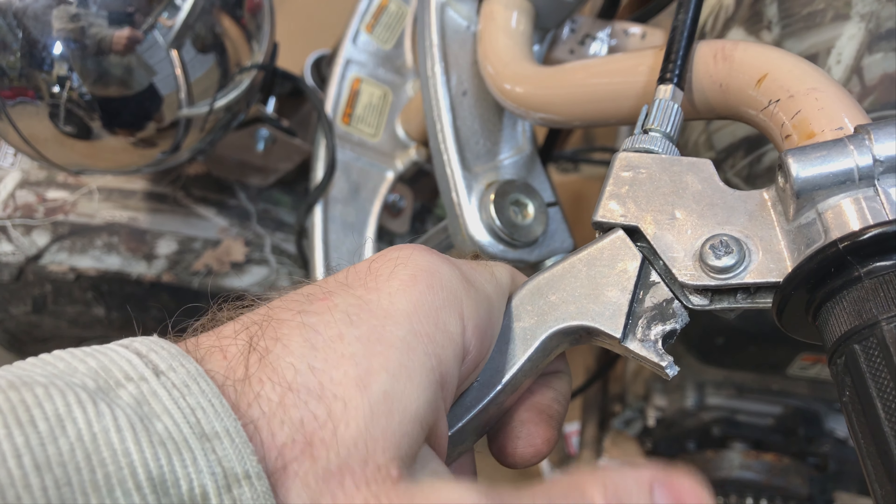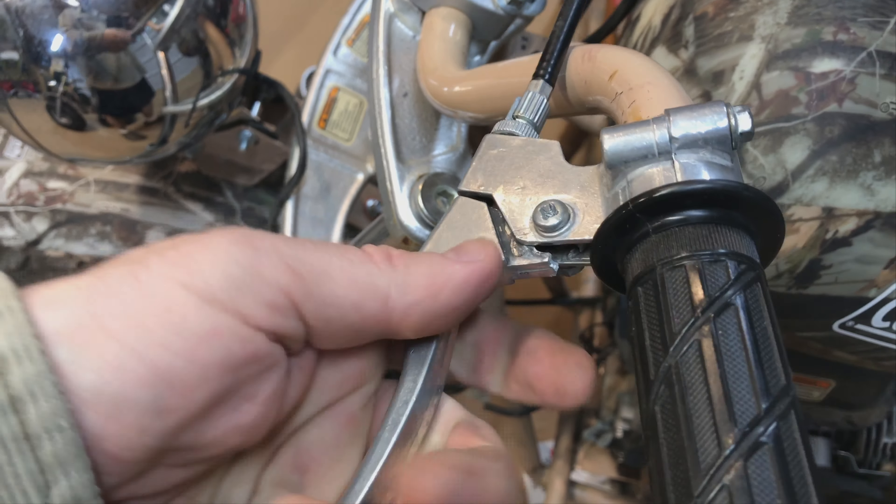This is broken — see, this brake lever is broken. I need a new brake lever. It works, but it's kind of dangerous because if that falls out when you're riding and you need the brakes, that's a problem.